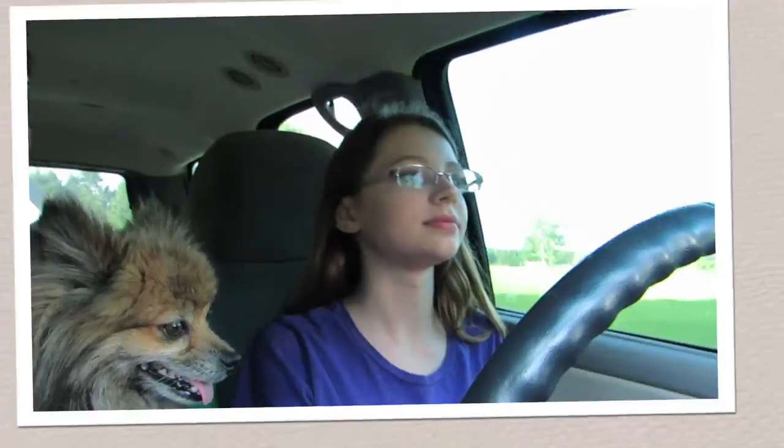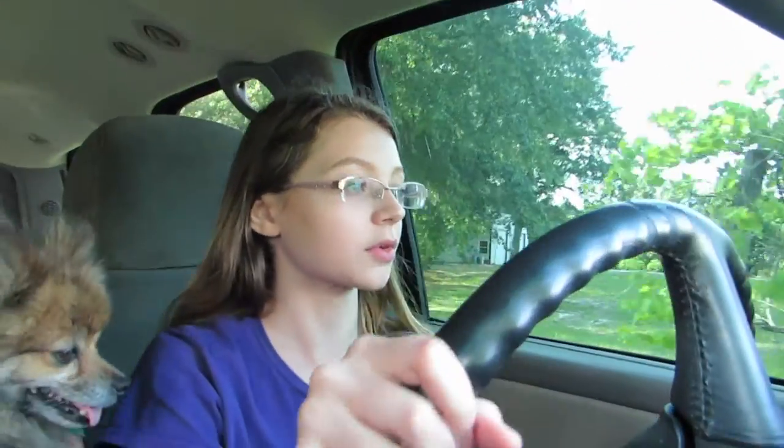There's the camera — we're driving, turn to the right. This is fun, I like this.